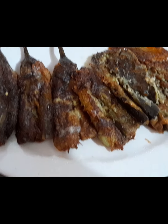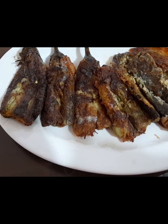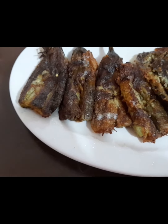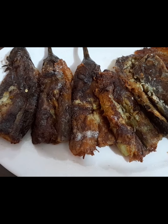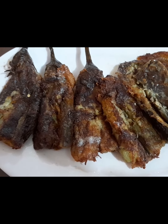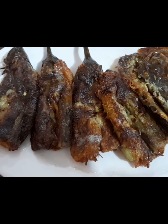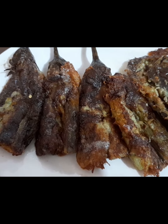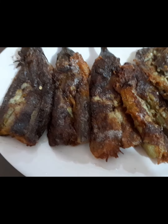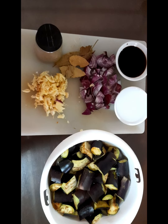Hi guys, ito na po pakita ko lang po sa inyo yung finished product ng ating torta talong. Isang egg lang po yan sa tatlong piraso ng medium size na talong. Ang sangkap lang niya po ay isang itlog, black pepper, at konting salt — a pinch of salt — at nilaga po muna, pinakuluan, at binilatan, at prito na po. Ok po, let's go na po tayo sa ating second type ng pagluto ng talong: adobong talong.